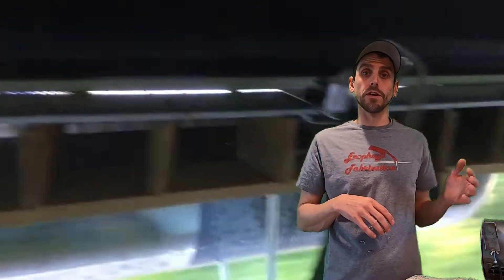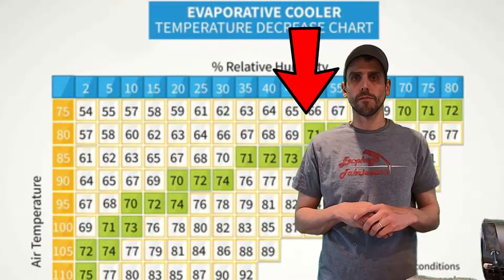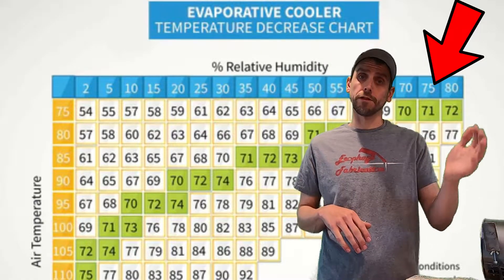What is the side effect of this process? The air entering the vehicle does end up being more humid. The side effect of this is that these coolers become less efficient the more humid it is outside, and this leads us into one of our first misconceptions.